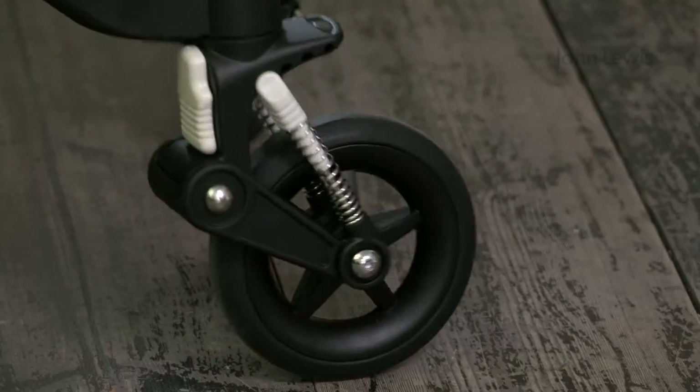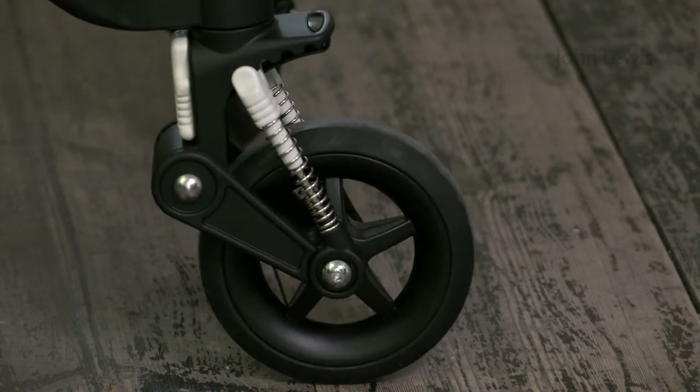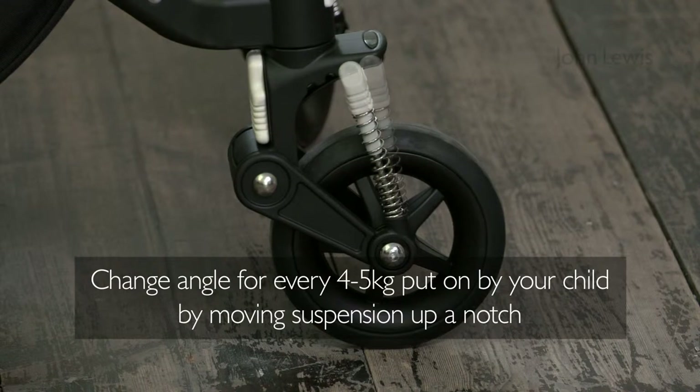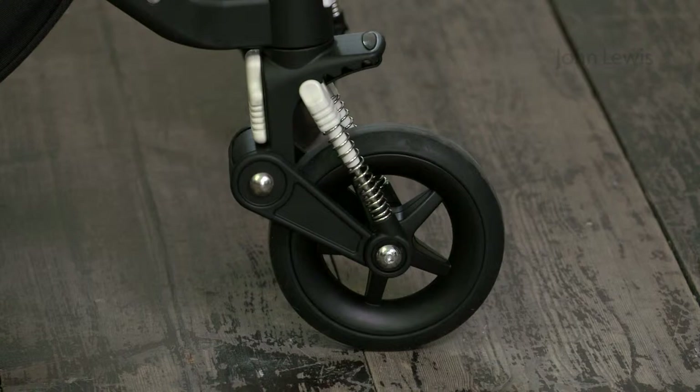The Chameleon 3 has an adjustable suspension system that makes steering your buggy easier, whatever weight your baby is. Every four or five kilograms your child puts on in weight, you'll need to change the degree of angle by pushing it back by one notch.